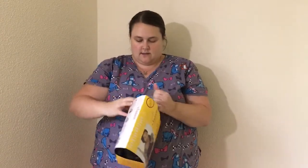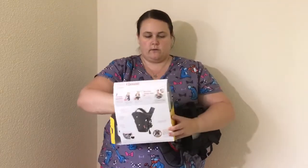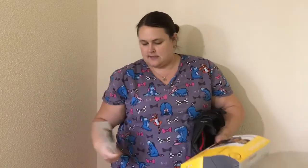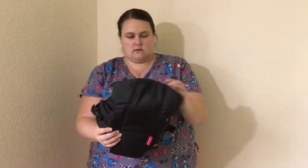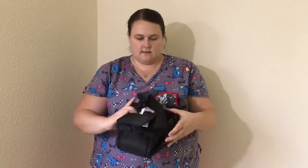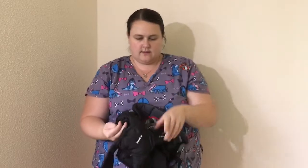I have not had it out of the package, so this will be from me taking it out to putting it on. I'm not sure if we'll need instructions, but we will see. So it comes like this — we're gonna open it up here and see what we got.